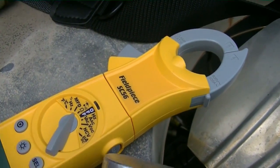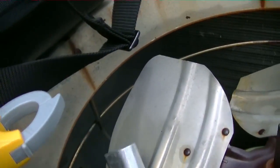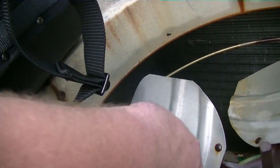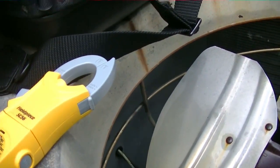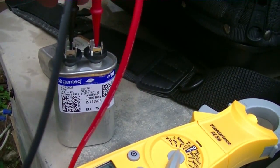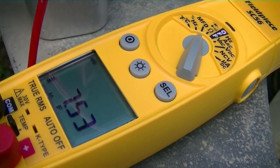Give me a second guys, it's kind of hard with one hand. Oh, I'm gonna drop the thing — let's try that. There we go — 7.5 microfarads. So what I'm gonna do is put the new capacitor on.